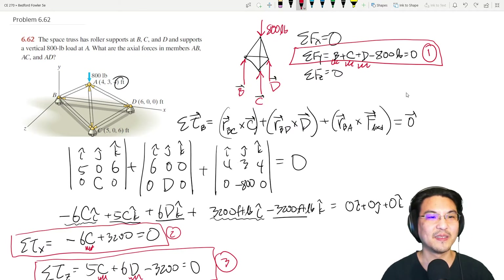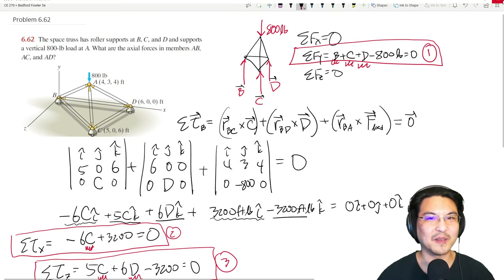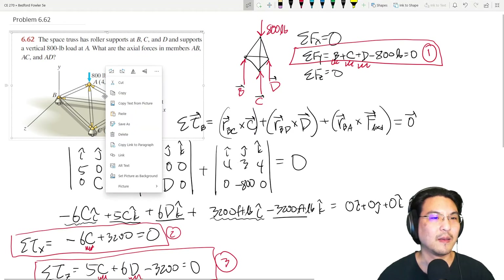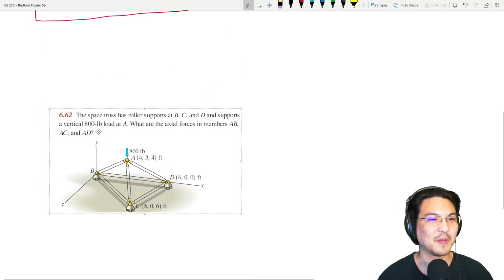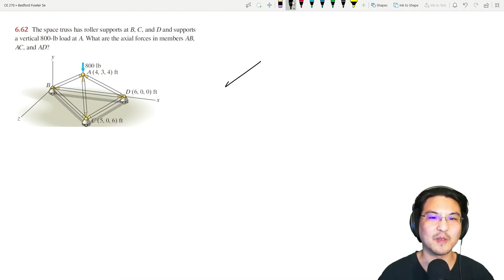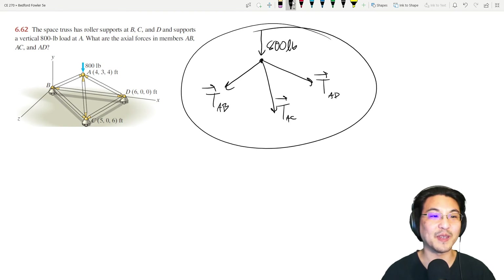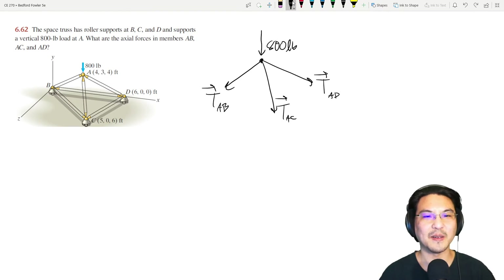Now we apply the method of joints at joint A. Draw the free body diagram at that joint: there's a member between A and B, one between A and C, and one between A and D — I'm drawing all of them in tension. And don't forget the 800-pound load. That's the free body diagram of joint A.